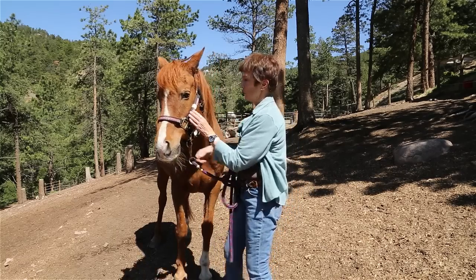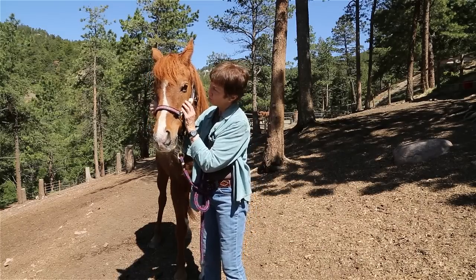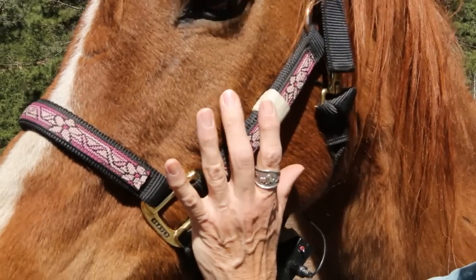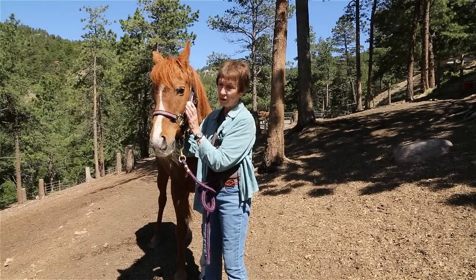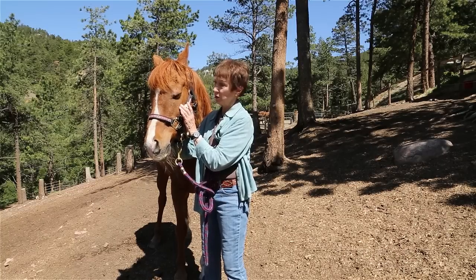Another place is on the facial crest, left and right. I'm tapping very lightly, left and right, rhythmically, not being invasive. If I were doing this on my own face, it would feel good.